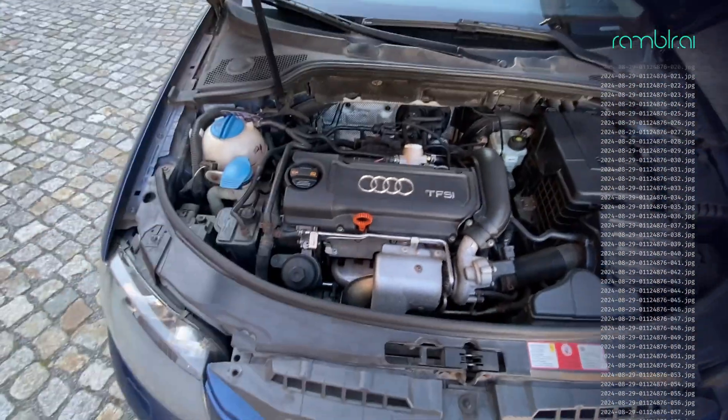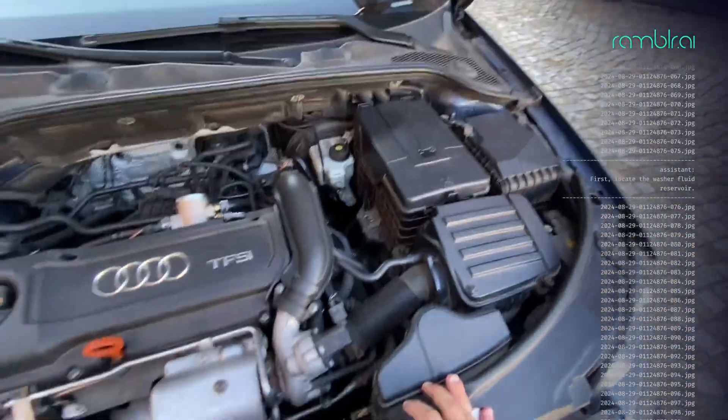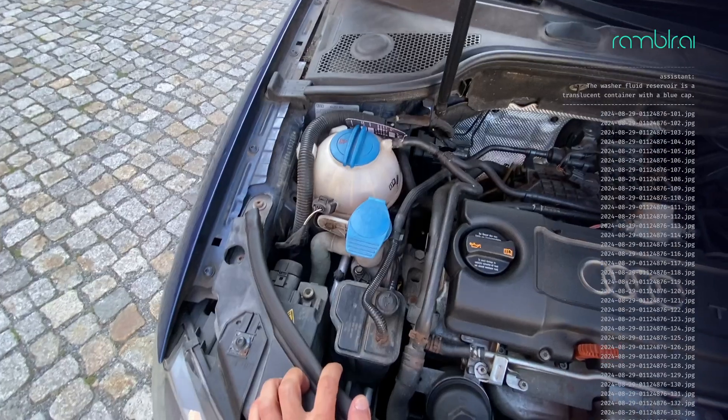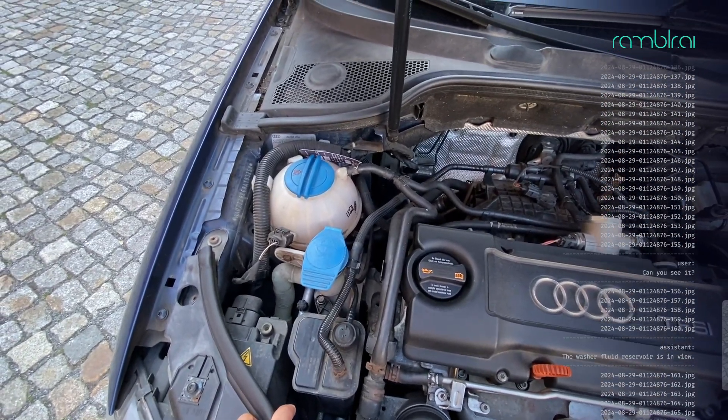How do I refill the washer fluid? First, locate the washer fluid reservoir. The washer fluid reservoir is a translucent container with a blue cap. Can you see it? The washer fluid reservoir is in view.